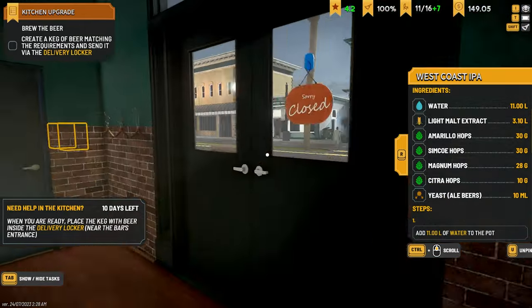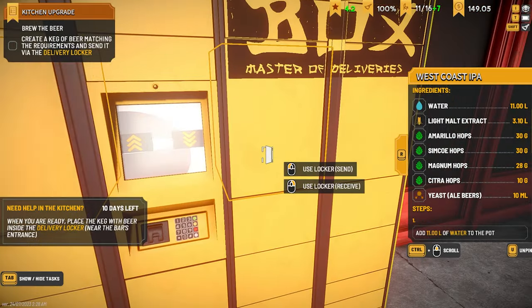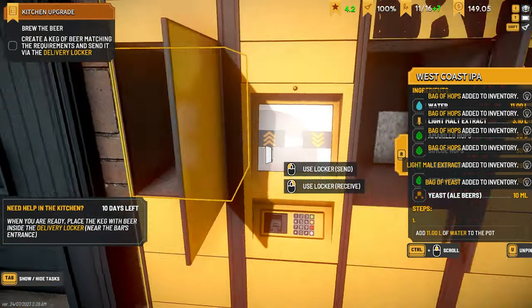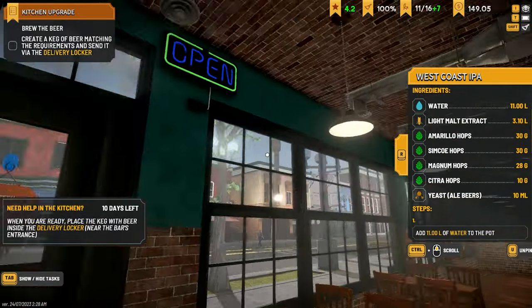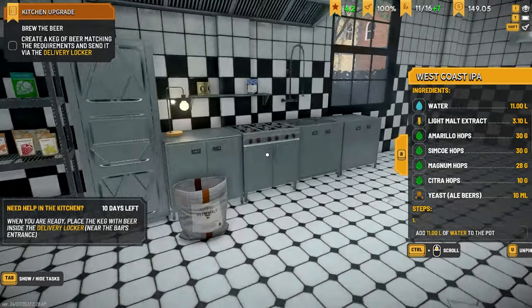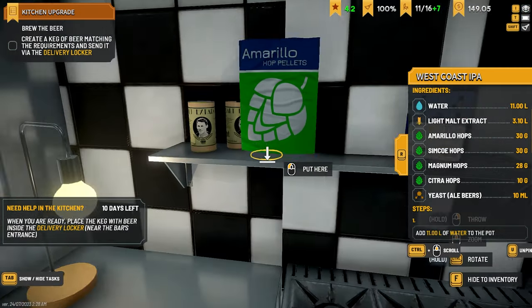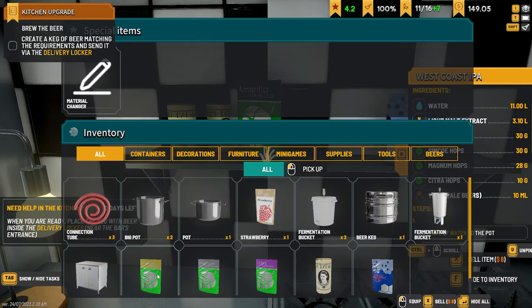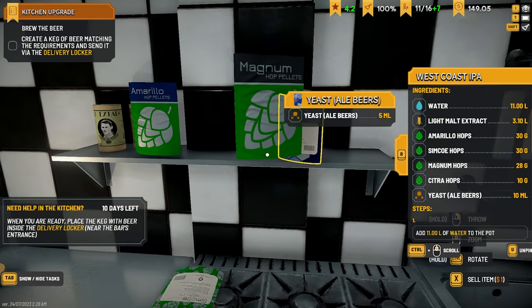Where did our coasters go that were on that table? I've seen some pretty cool designs that people have made on the Discord — like a huge American bar with American flags and stuff, it's really cool. I'm hoping we can do something similar, not the same but similar. All right, let's throw all of our hops up here.